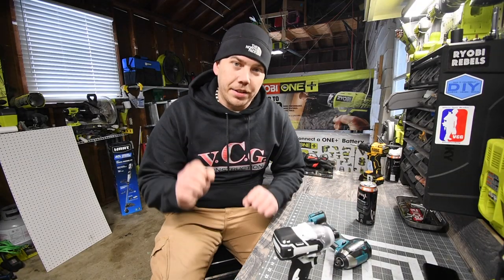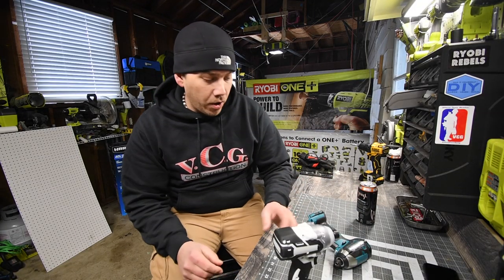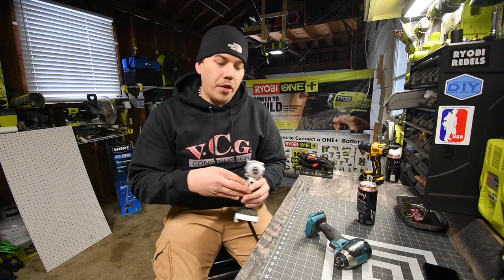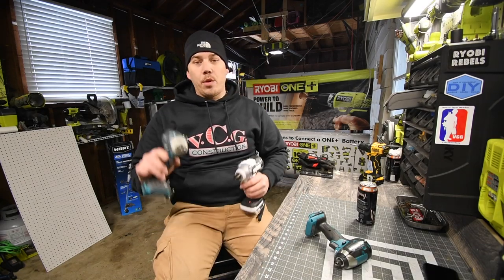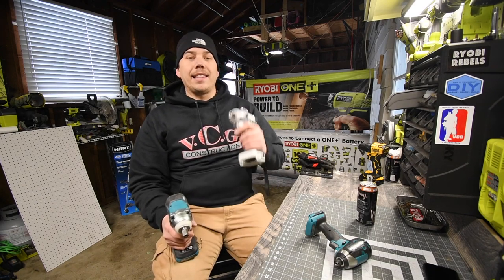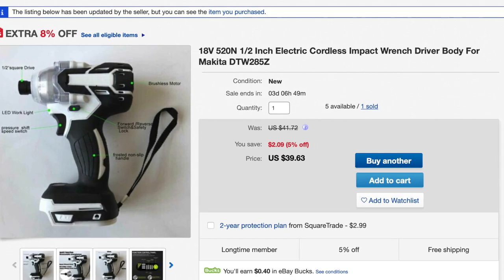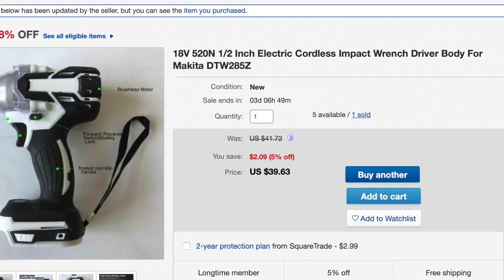So today what we are going to discuss really quick — this is going to be a short video. I've been getting a lot of comments in the versus video between the fake Makita and real Makita, saying that this is not the same tool as this.